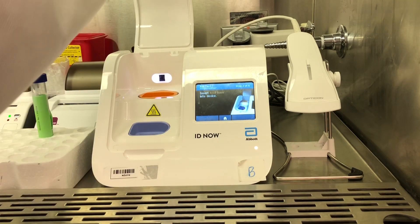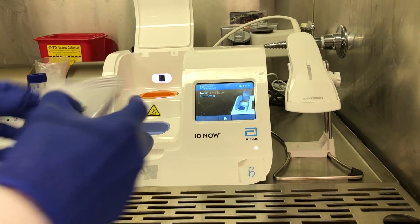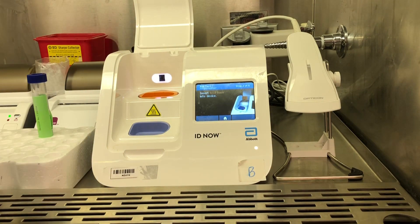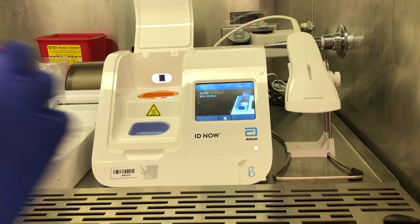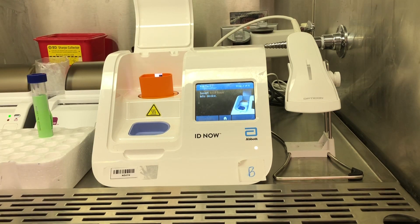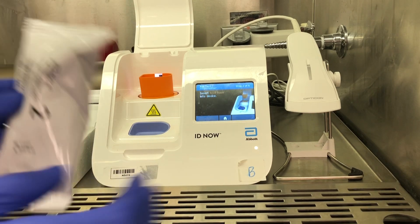It'll ask you to open the lid. From here, you'll open package number 1 and insert the test base. It can only fit in one direction because there's a QR code that faces the light and a sensor — a little camera — that'll read the QR code and identify that it is a COVID-19 test that you're trying to run.